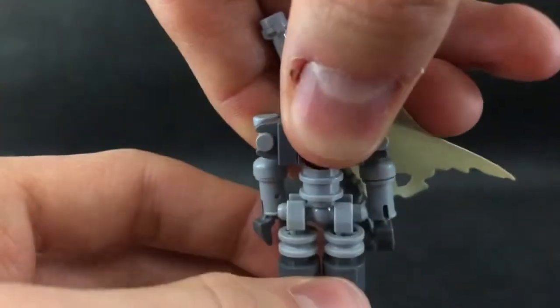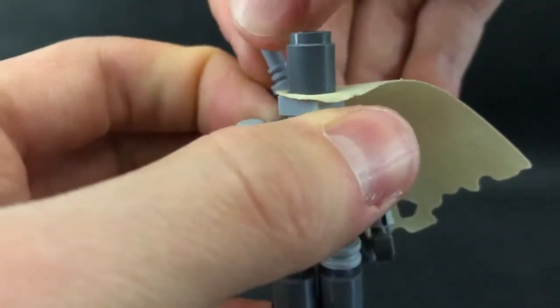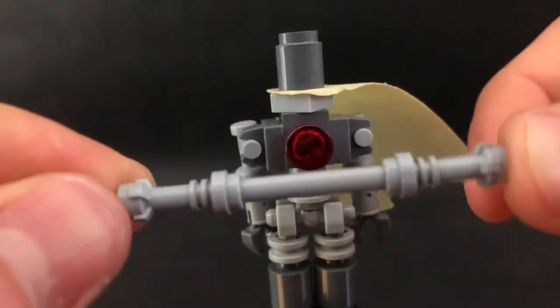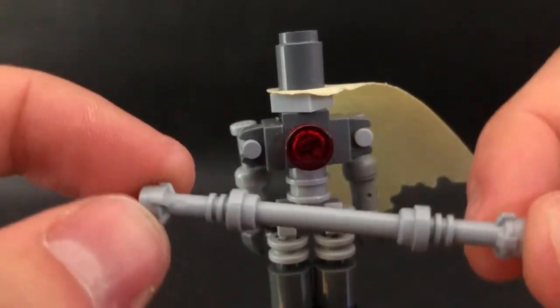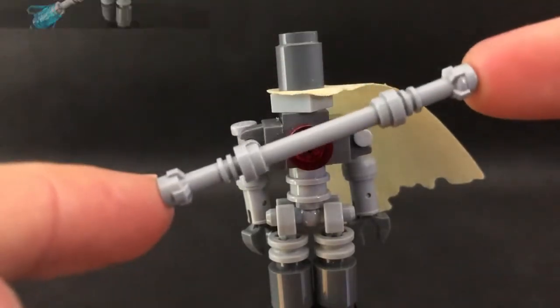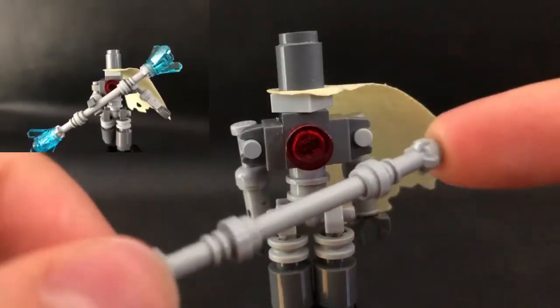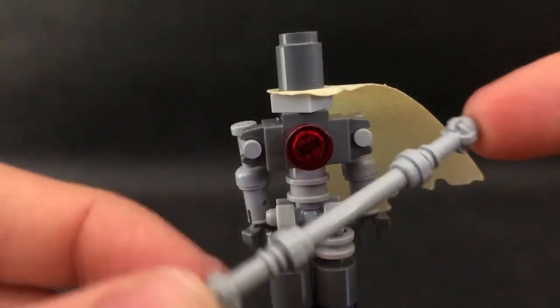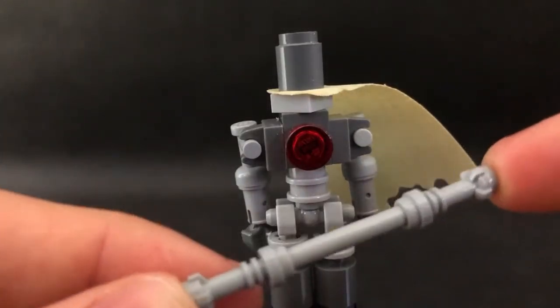Another thing here is his staff. This is how it looks — it is made from one bar and two lightsaber hilts. We can also attach Chimachi pieces and it makes it look activated. He can pose with it, and it looks, in my opinion, good.